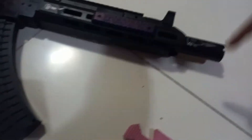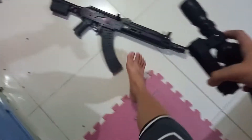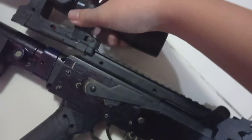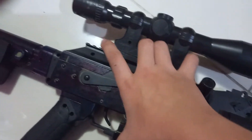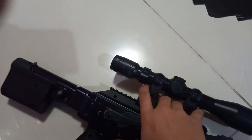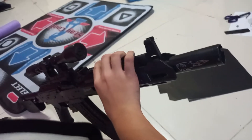Two bullets shoot, but sometimes one of the bullets gets stuck. It also has this mount where you can put other things on the gun because it has this rail mount. Looks cool.